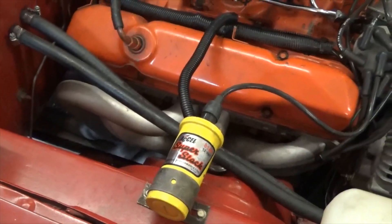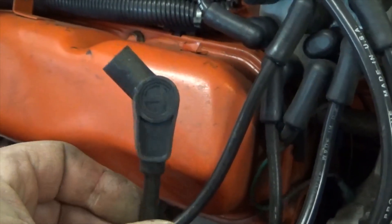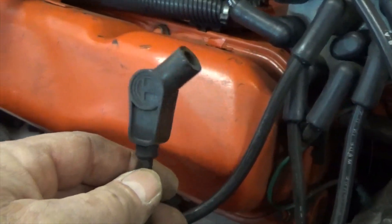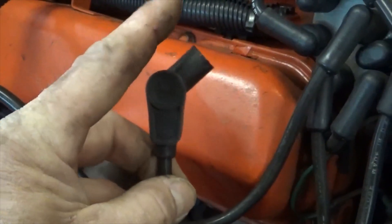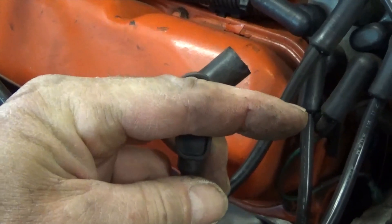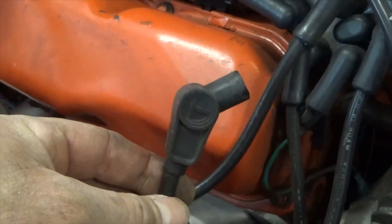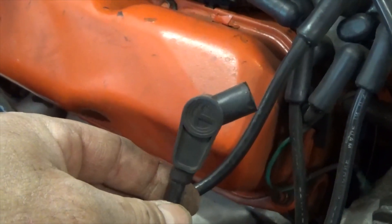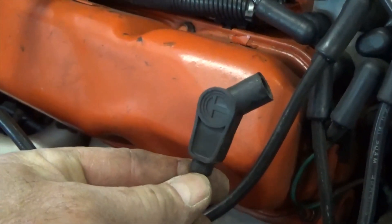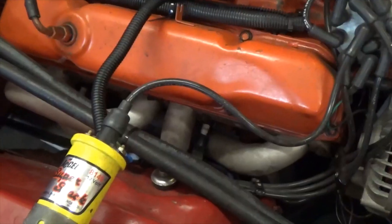I want to correct myself from earlier in the video: I called these 45-degree boots, but they are actually 135-degree boots. If you take 180 degrees — which would be straight out — and subtract 45, you get 135. A 90-degree boot would come straight over. So when ordering spark plug wires for a big block Mopar with headers, if you can't use all straight boots or all 90-degree boots, get yourself a set of 135-degree angled boot spark plug wires — it'll make life easy on you.